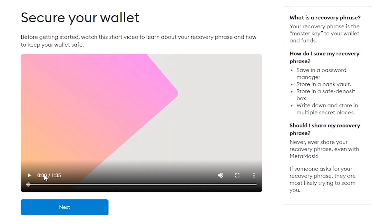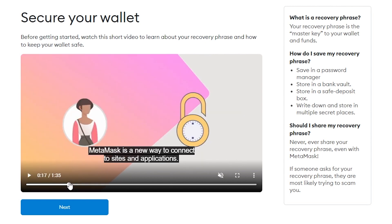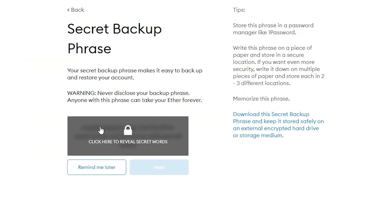Once you've done that, you can watch their tutorial video which gives an overview of how MetaMask works. Click Continue. You'll need to set up a secret phrase that you can use to recover your account if you get locked out.